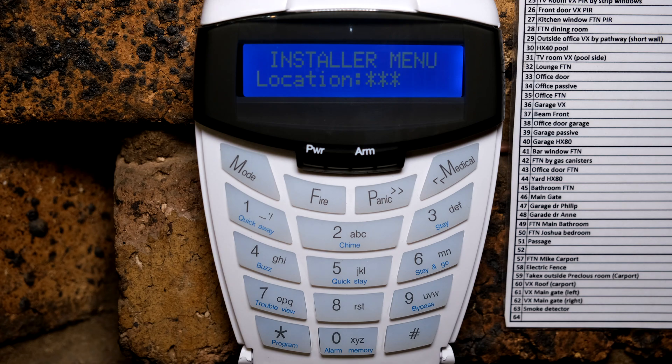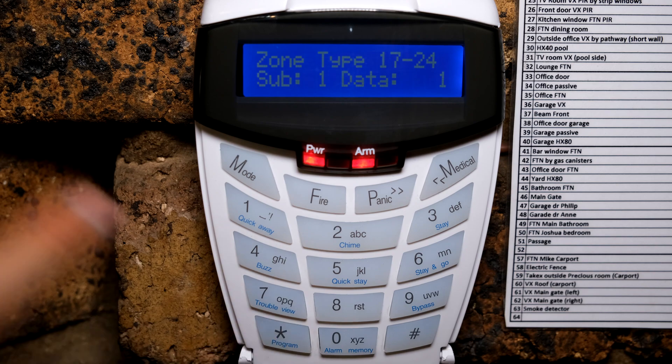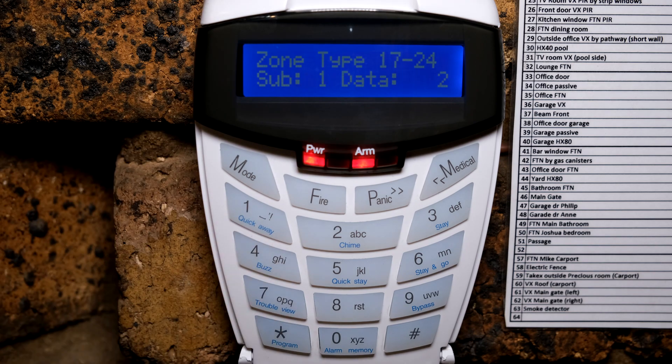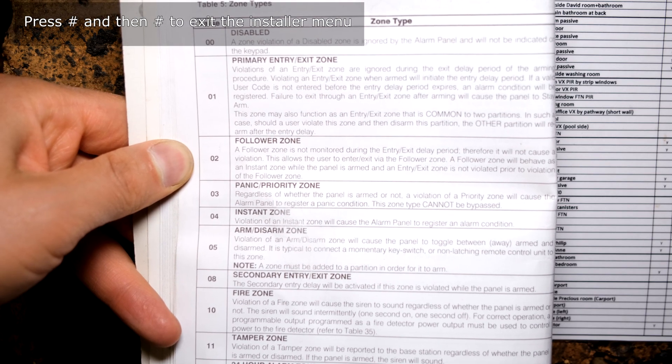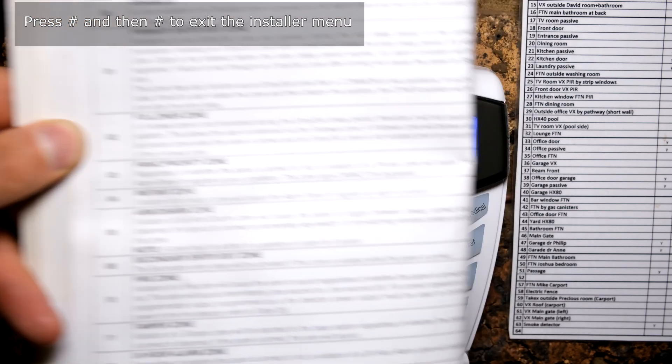Now I just need to set the zone properties. Since this is expander board one covering zones 17 to 24, I press three star, which takes me to the zone properties for those zones. Number four is an instant zone. If you want an entry/exit zone, press one star; for a follower zone, press two star; for an instant zone, press four star. You get the zone types from the manual.